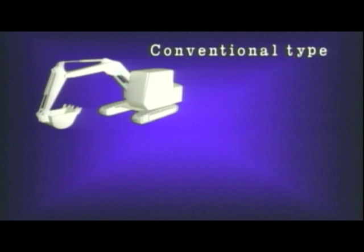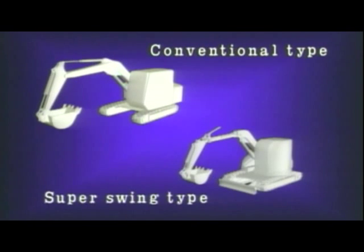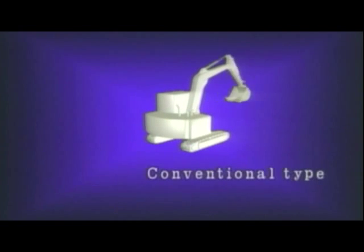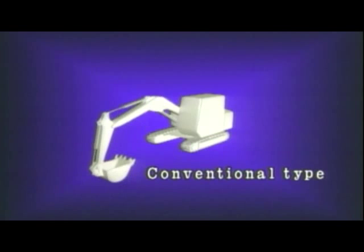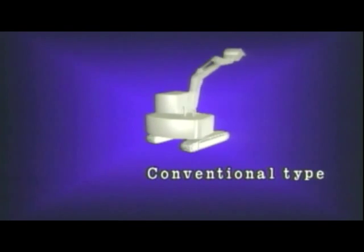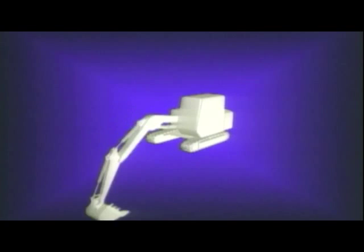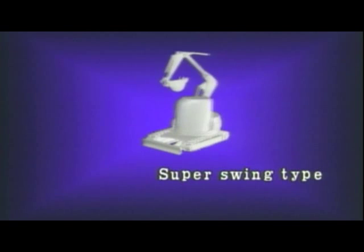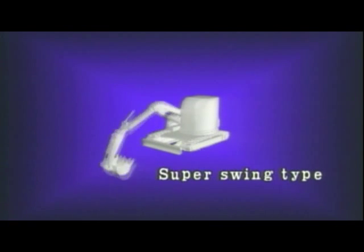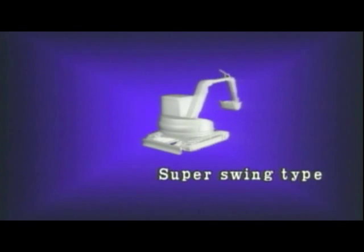Up to now, there were only two kinds of excavators: the conventional type, used in spacious worksites, and the super swing type, used for tight site jobs with restricted space. The conventional type offers superior performance but operators have hoped for the smaller swing radius of the super swing type for safety. The super swing type, however, due to its fundamental design, sacrifices the work speed and performance of the conventional type.